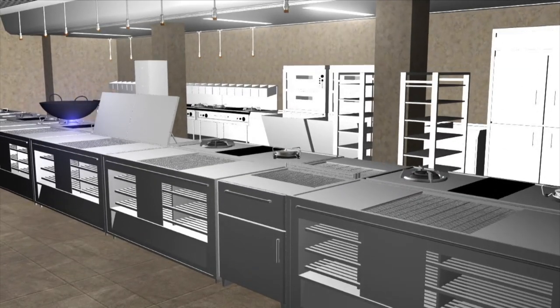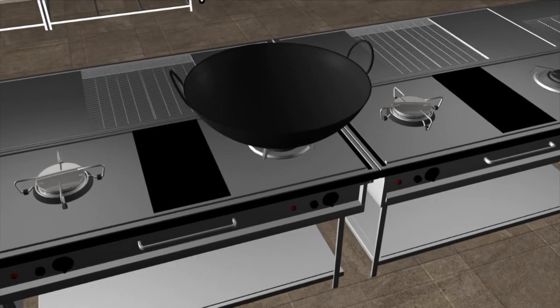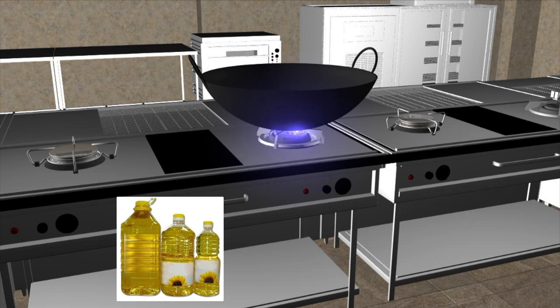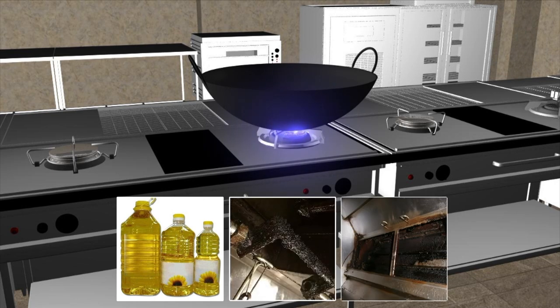Kitchens are mothers of some exemplary culinary inventions, but they can also produce real dangerous fire accidents. The kitchen environment usually consists of fire-loving ingredients such as edible oils and grease, accumulated inside the hoods, ducts and exhausts,